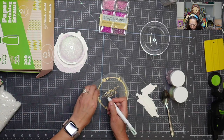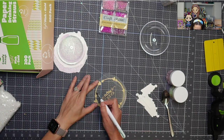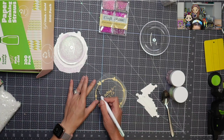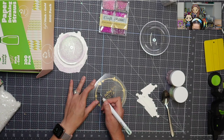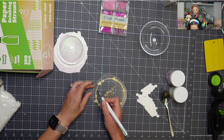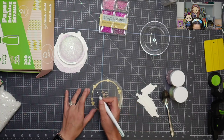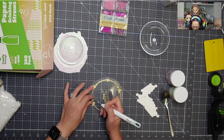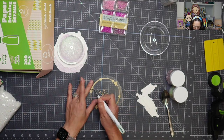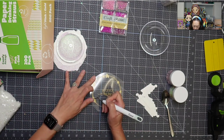This will only take a few seconds to adhere. Not only is it easy to weed and it can handle the intricate cuts, but it doesn't take long to press. On paper it's not a big deal because we know we're not going to be washing it. So I'm not as concerned with peeling as I would be if we were doing this on a shirt or something.